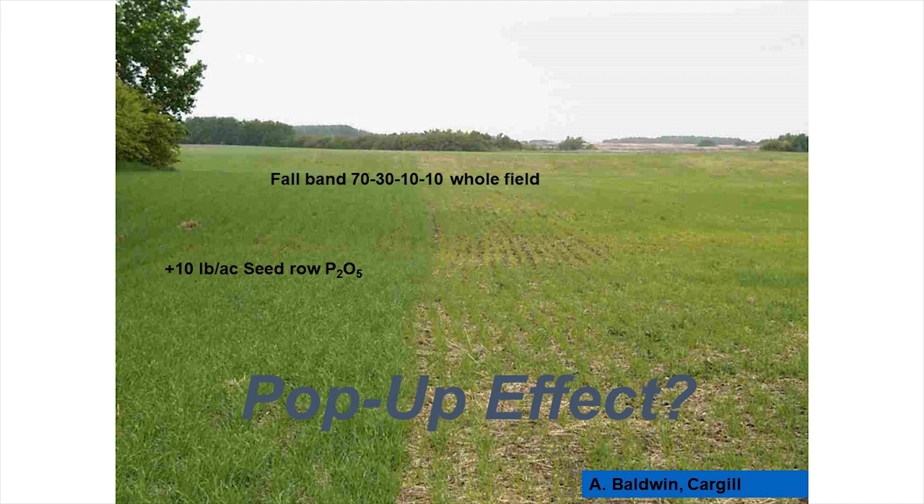This slide — taken from the Peace Country — shows the pop-up effect of phosphorus. The whole field was fall-banded with 70-30 phosphorus and some potassium and sulfur, and then in spring just one part of the field had an extra 10 pounds of seed-placed phosphorus. You can see how the plants really popped up and grew much better from having that phosphorus close by.